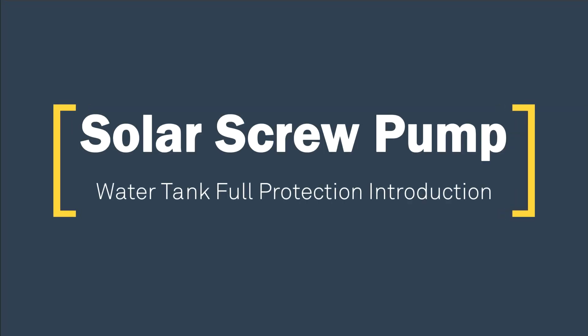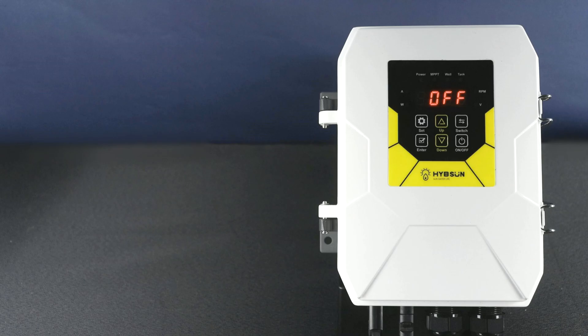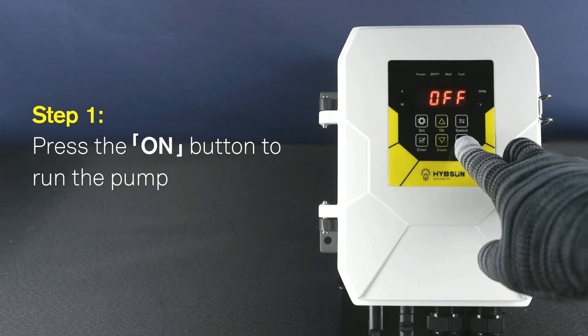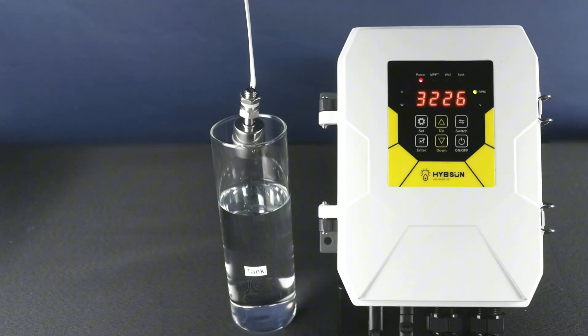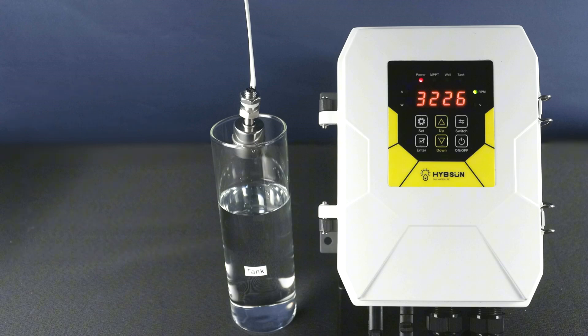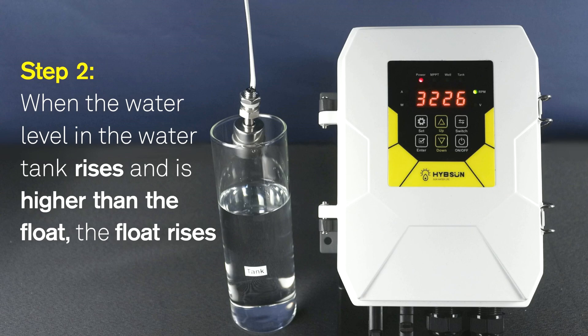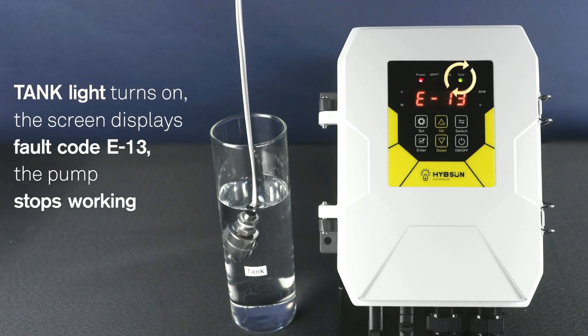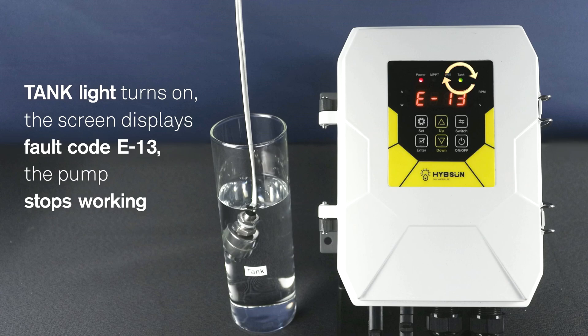Solar Screw Pump - Water Tank Full Protection Introduction. Step 1: Press the ON button to run the pump. When the water level in the water tank is lower than the float, the float falls and the pump works normally. When the water level rises and is higher than the float, the float rises. The tank light turns ON, the screen displays fault code E13, and the pump stops working.